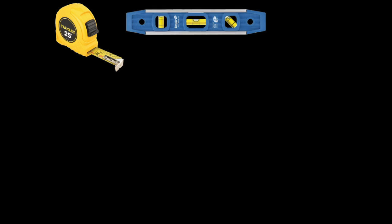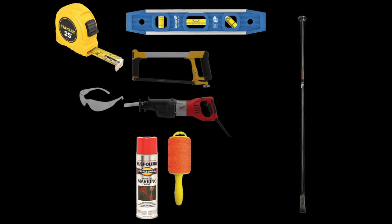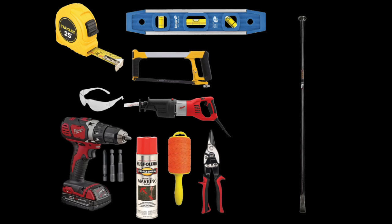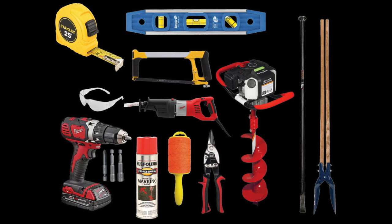Tools needed: tape measure, level, marking paint, tamping/digging bar, utility string, metal cutting saw and safety glasses, metal shears, drill with Phillips and hex driver bits, post hole digger. For larger jobs, we recommend using a powered auger with a 6-inch diameter bit.